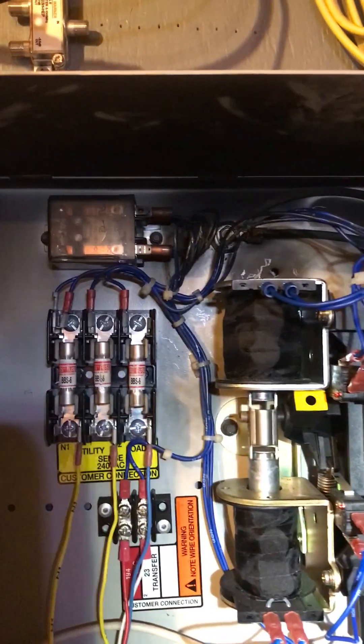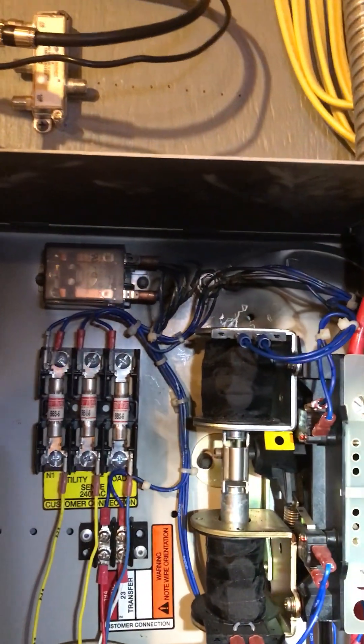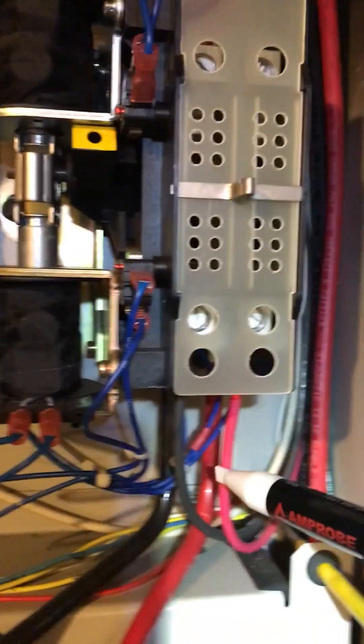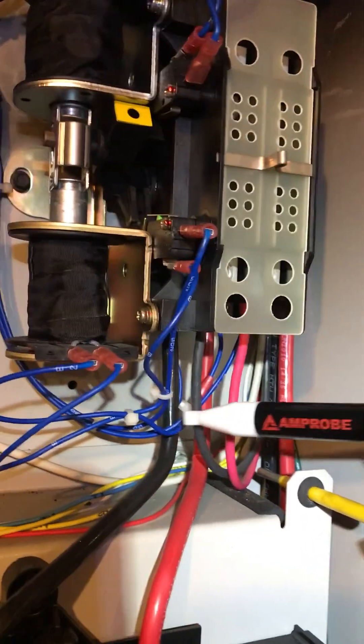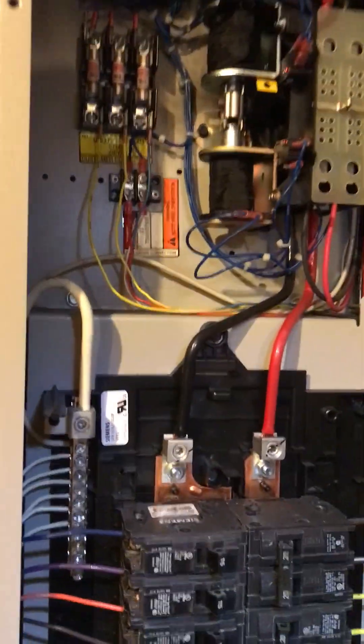The only thing that went bad is this coil. There goes the generator - it just shut off. The indicator is no longer lit because it knows it's on utility power. Cool, huh?